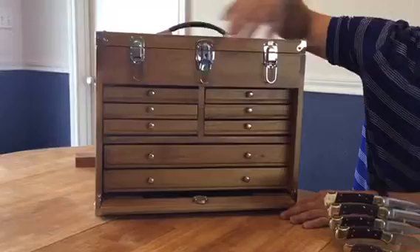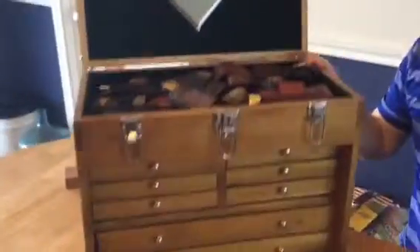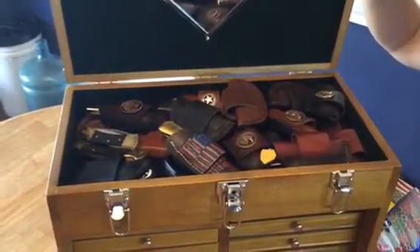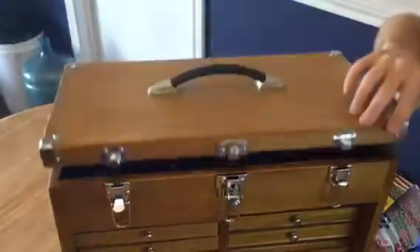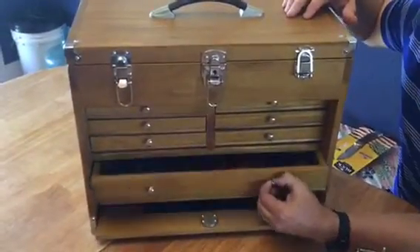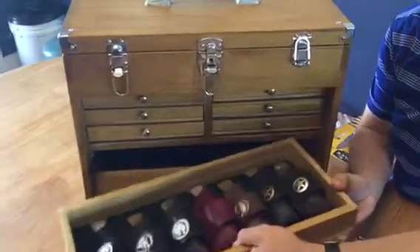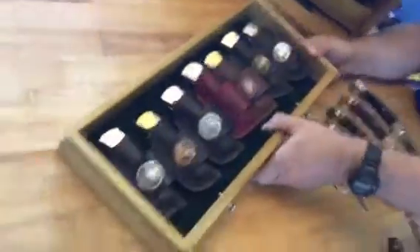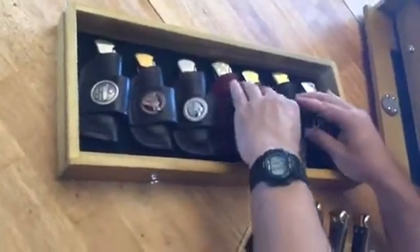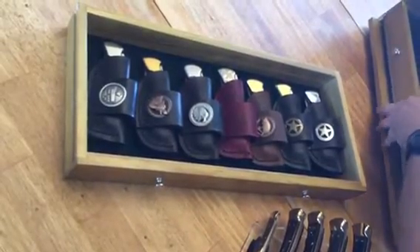This is a Harbor Freight box that you can get for about 90 bucks with the coupon. Inside you can see a bunch of knives. I do leather work, so not all of these are Buck knives and not all of them are 110-style Buck knives — maybe we'll talk about those another time. I'm going to pull this out so you can see it. I do leather work, so you're going to notice that these are cross-draw sheaths, and I have quite a collection here as far as different sizes and styles.